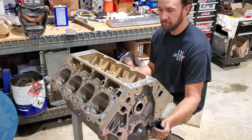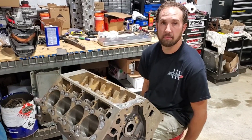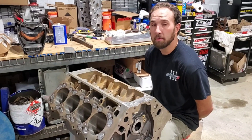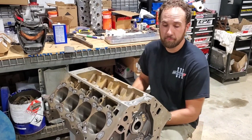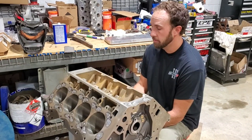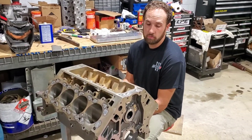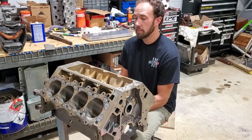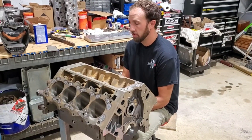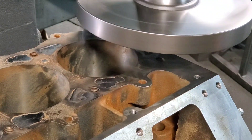I'm getting ready to take this to the machine shop down the road. We've got a good friend down the road that has a machine shop, and he is nice enough to just let me come and do whatever I want to these engine blocks. So we'll take it down there and deck it, get it smoothed up, and then we've got to bore it out and hone it, and line hone it, and a couple other things. Then we'll be ready to start assembling both of these things.